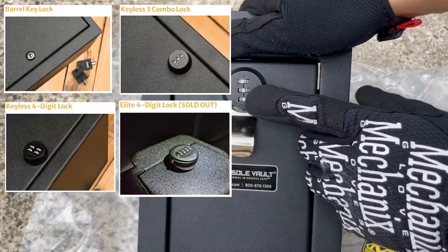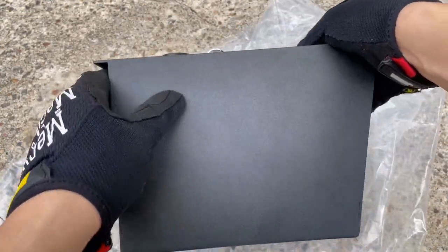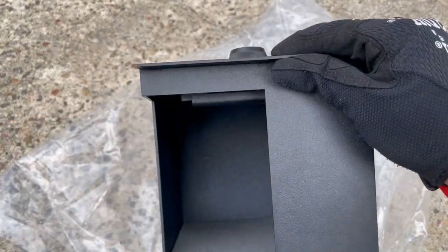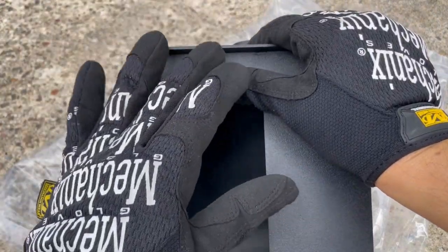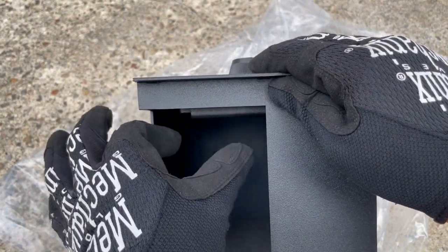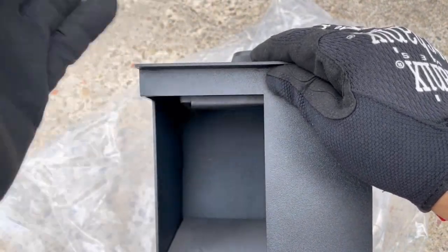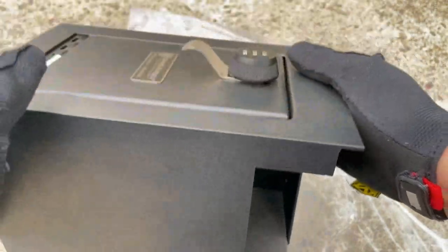They have four different types of locks: the key lock, three-digit lock, four-digit lock, and the four-digit elite lock. This one is a three-digit lock. Turning it this way you'll see the side is covered up, but then turning to the front you'll see there is a giant open hole. The reason for this is because in the center console of the fourth-gen 4Runners there's a little section that takes up some of the space inside.